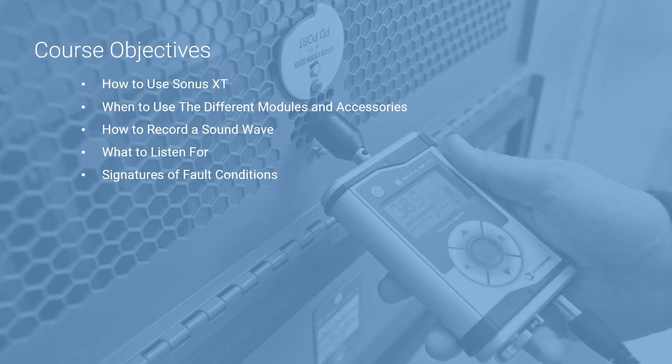In this course, we'll cover how to use the Sonus XT, when to use the different modules and accessories, why use a VPDES or PDS port, how to record a sound wave, what to listen for, and signatures of fault conditions.